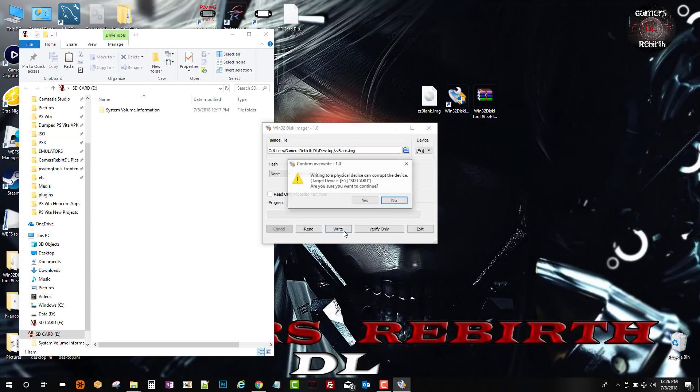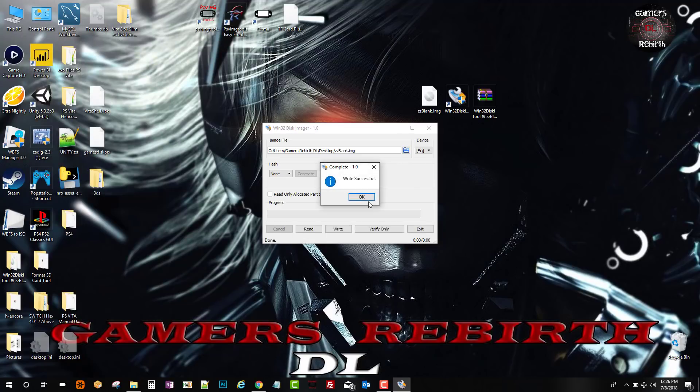Now we just select Write. It's going to give us a prompt that everything will be formatted and we select Yes. Write successful — that's all we need there.